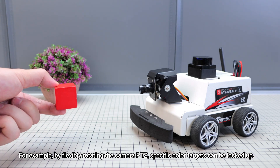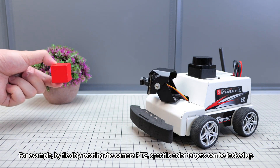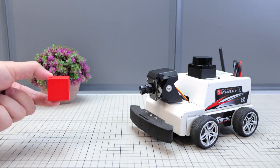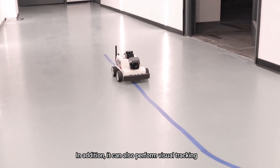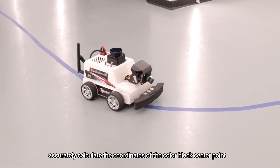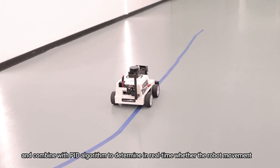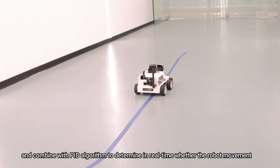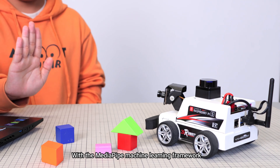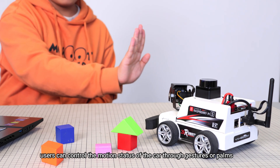For example, by flexibly rotating the camera PTZ, specific color targets can be locked on. In addition, it can also perform visual tracking, accurately calculate the coordinates of the color block center point, and combine with a PID algorithm to determine in real-time the robot's movement. With the MediaPipe machine learning framework, users can control the motion status of the car through gestures or palm detection.